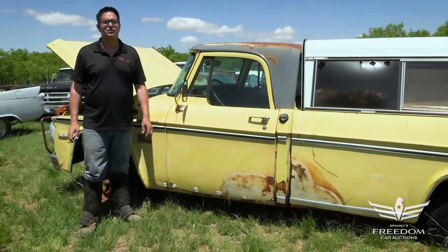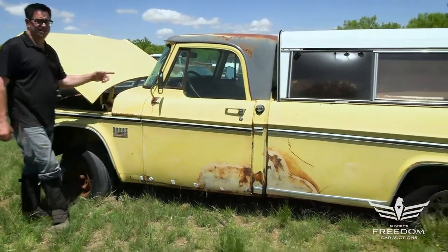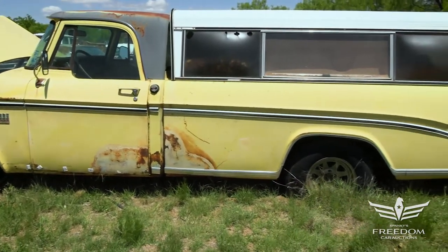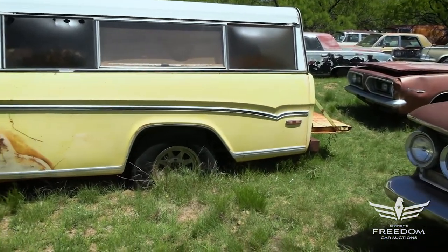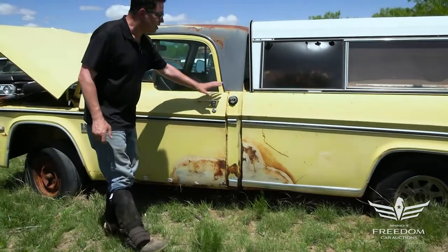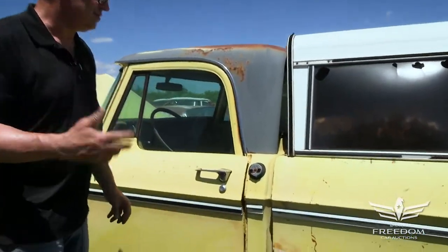Steve Mignone here for Assetter Auctioneers and the great Texas Mopar Horde auction event, with item number 259 — a 1970 Dodge D100 half-ton long bed swept-side pickup truck. This is the original yellow paint and black top. What a wonderful survivor this is.